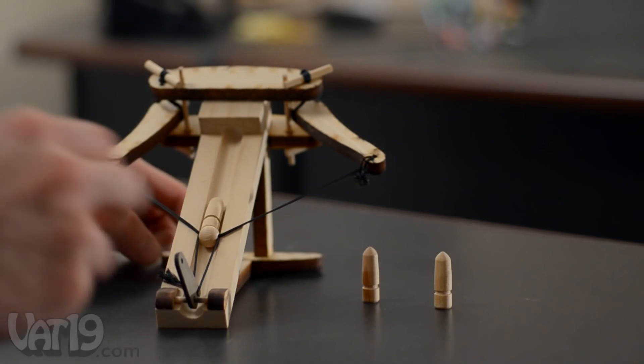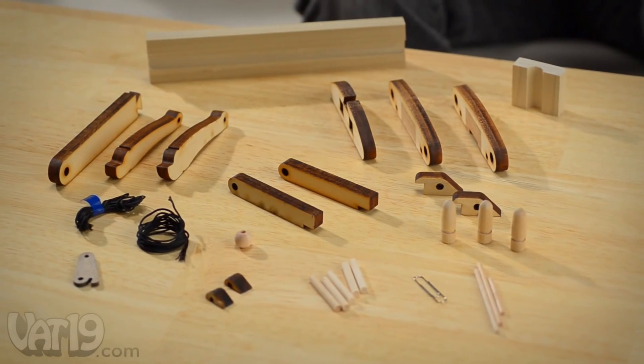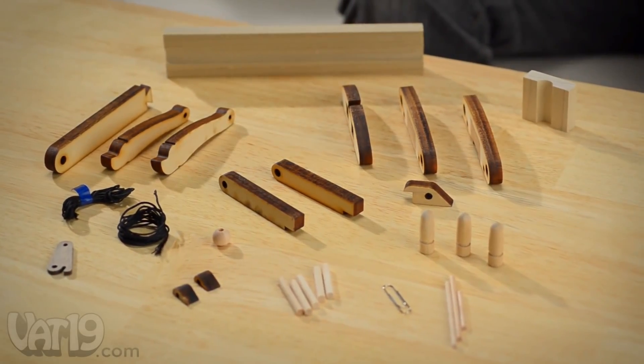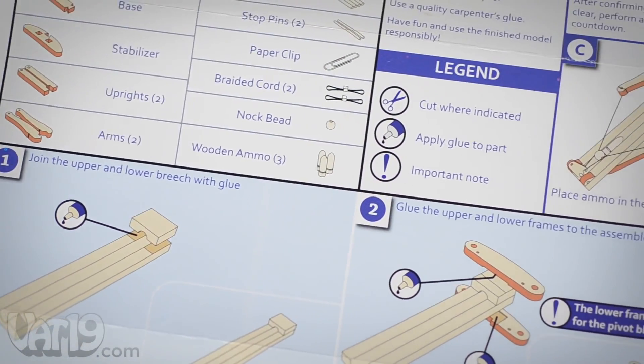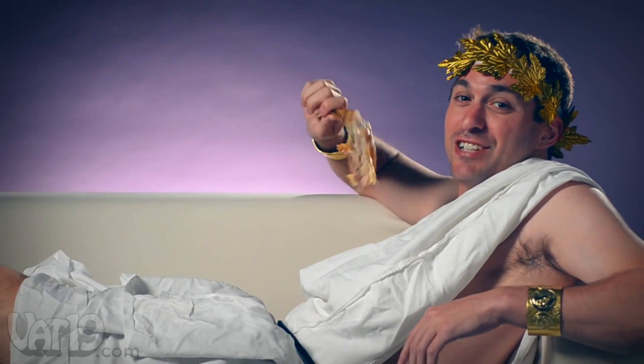Now you can build your own fully working miniature ballista, which is awesome! The components consist entirely of laser-cut wood and string. The full-color illustrated instructions are written to make building the machine easy and fun. In fact, the detailed instructions and laser-cut wood makes construction a delightful luxury.